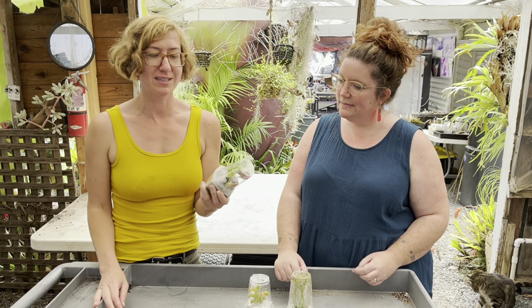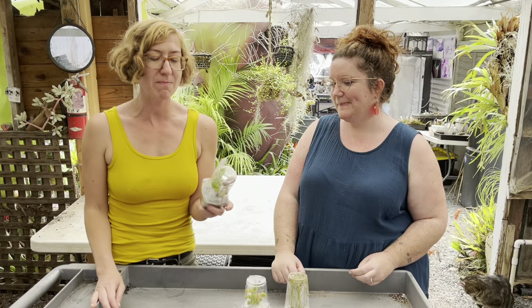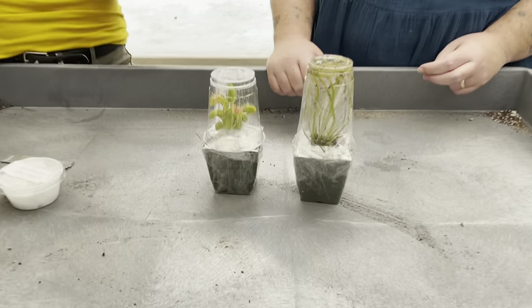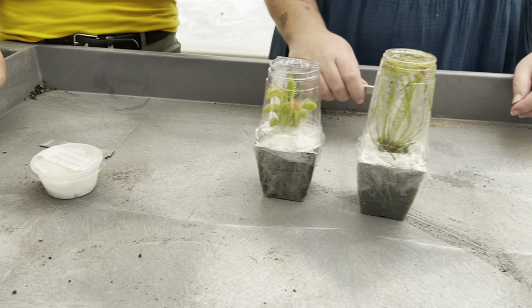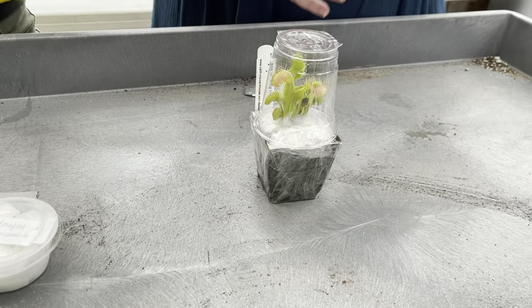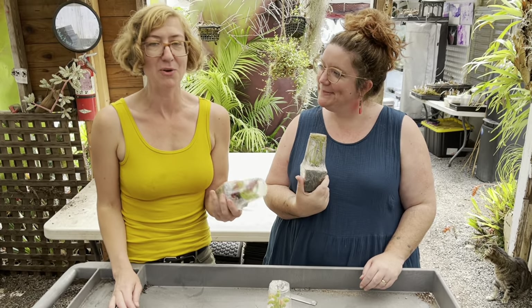Sending plants in the mail is always a risky business because you never know what happens to those packages. So we package our plants very carefully, which can make them kind of a challenge to open if you've never done it before and you may be wondering where the heck do I start with this thing? So we're just going to show you how we would do it.